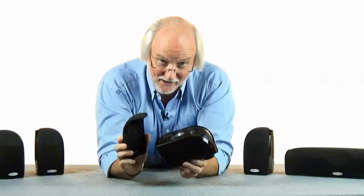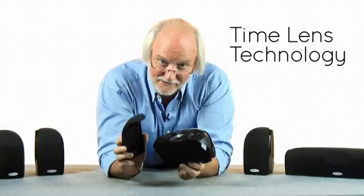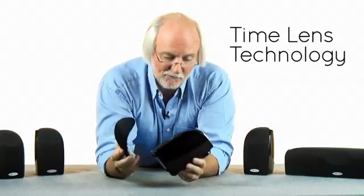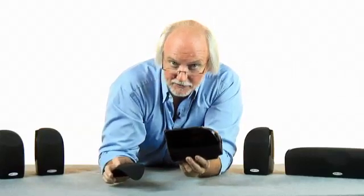I want to tell you about a couple of the technologies in the Blackstone TL series. First, time lens technology. It's a name that refers to the way that the grill and the loudspeakers and the baffle all work together to create a coherent waveform leaving the loudspeaker.